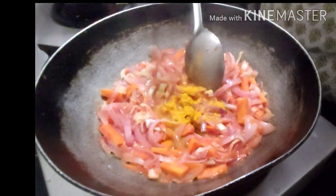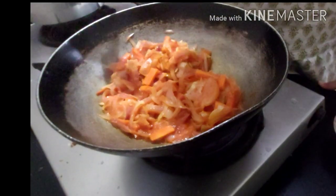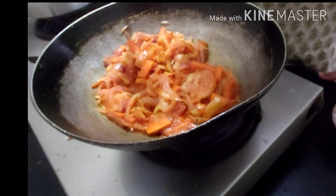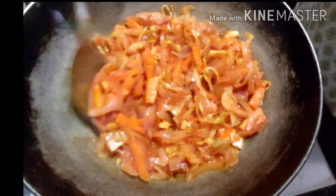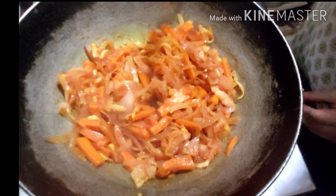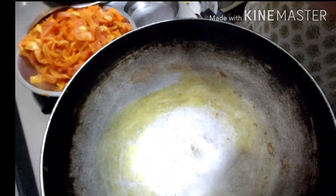I've added half a spoon of turmeric and half a spoon of chili powder. You can also add about two spoons of tomato puree or tomato ketchup if you want it a little tangy. You can see everything is cooked and a little soft, so at this point we switch off the flame and keep the veggies separately mixed with the tomato puree.